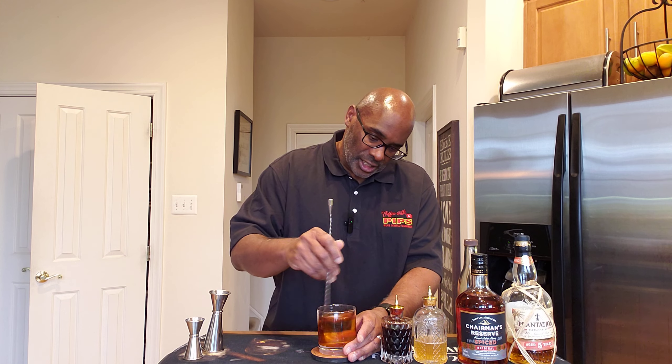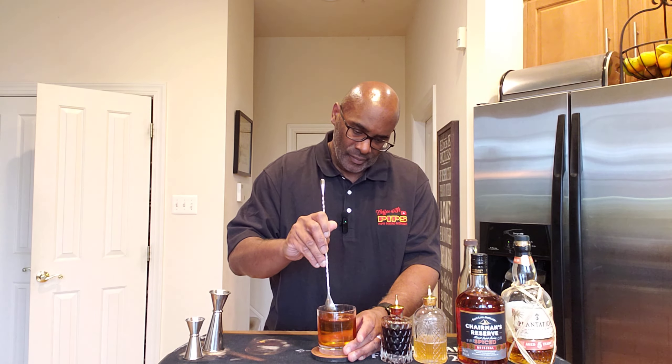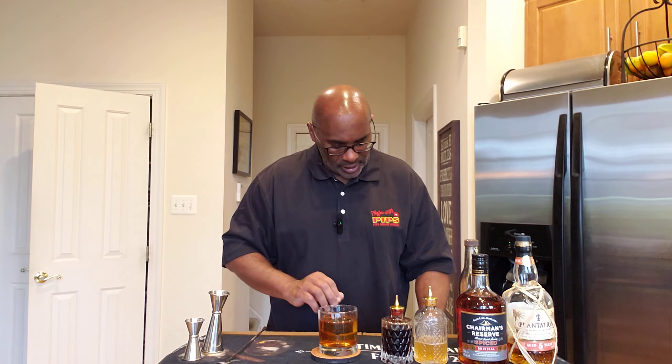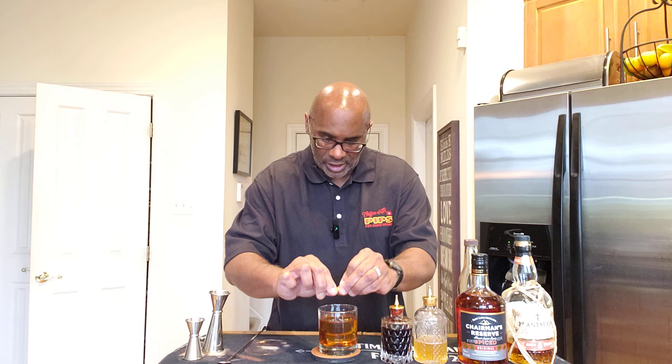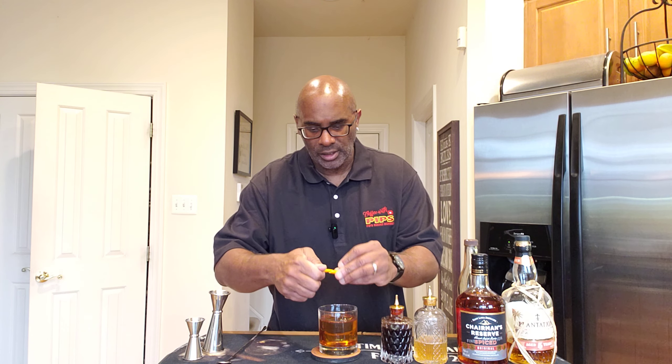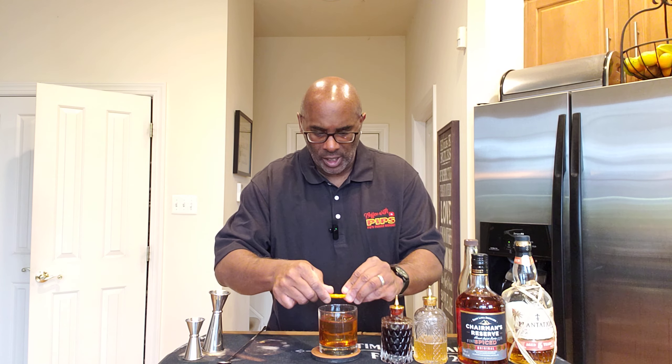Now this is chilling out pretty well in our rocks glass. And what this calls for is an orange twist, so I'm just going to express some orange oils over the top of my cocktail and just give it a quick twist.